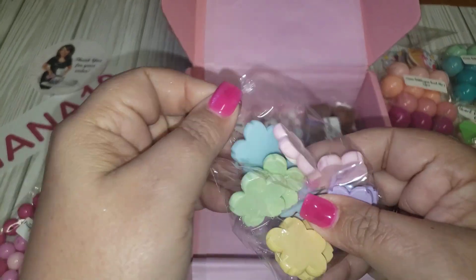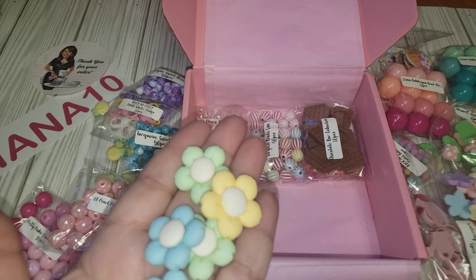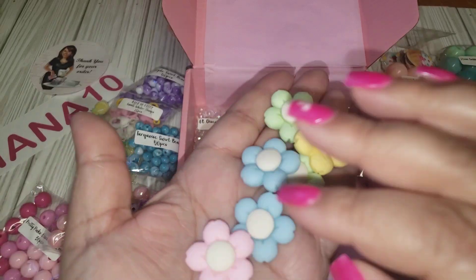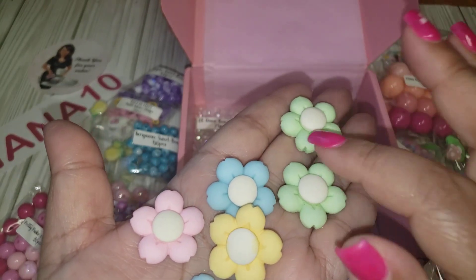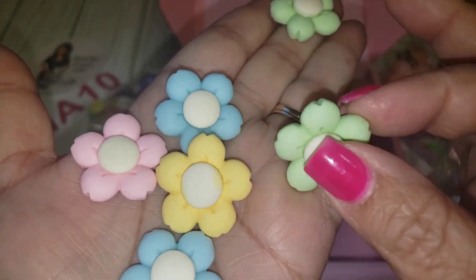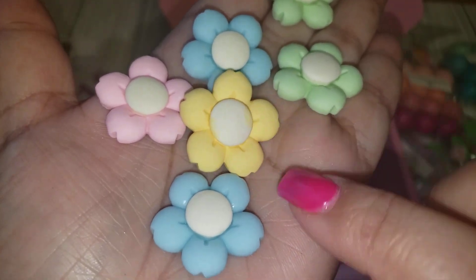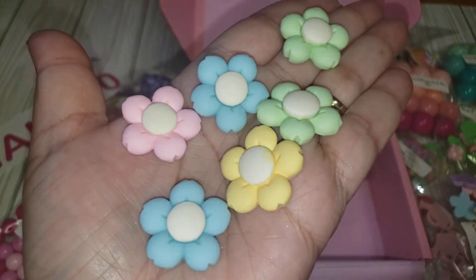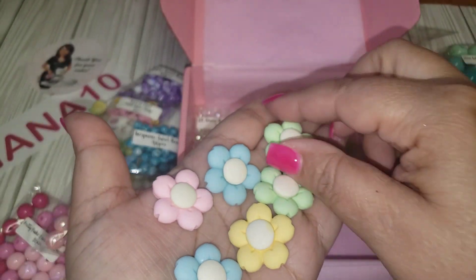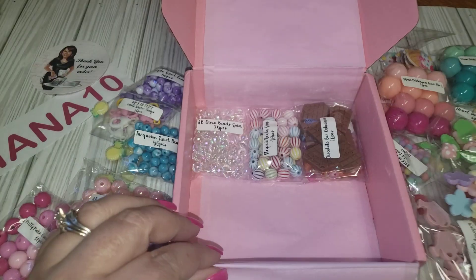She put out something similar last time but the colors were not as pastel. These definitely look like icings — like little edible flowers you could put on top of cupcakes. They look like little fondant flowers. So cute! I love the colors — so springy and summery.